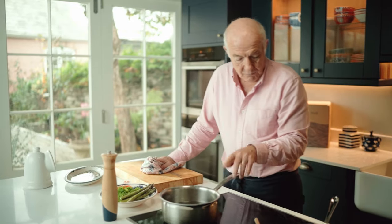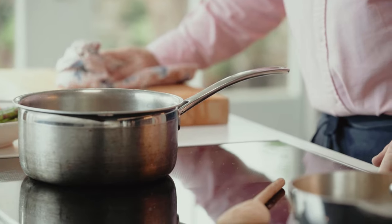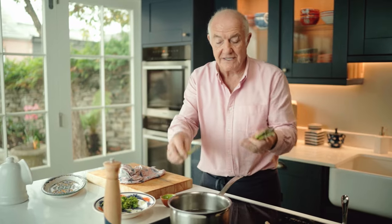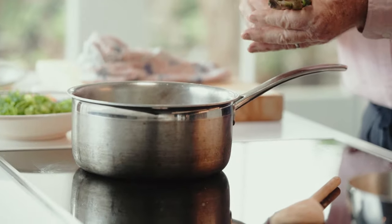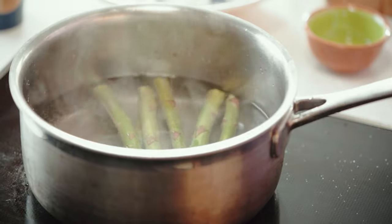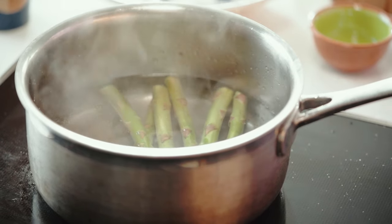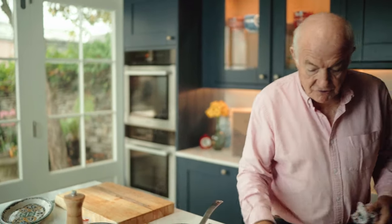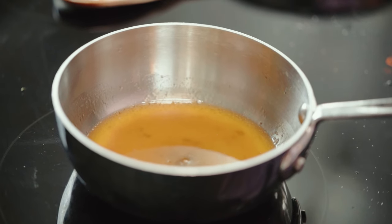I've got some water just simmering away here and I'll add my asparagus. Right time of year for asparagus. These are very, very tender young asparagus stems. We've already taken the woody bit off the bottom so you can boil the whole asparagus. That needs to go for about three to four minutes. We'll just leave that to do its thing quietly. Just check my dressing now, which is coming up very nicely.